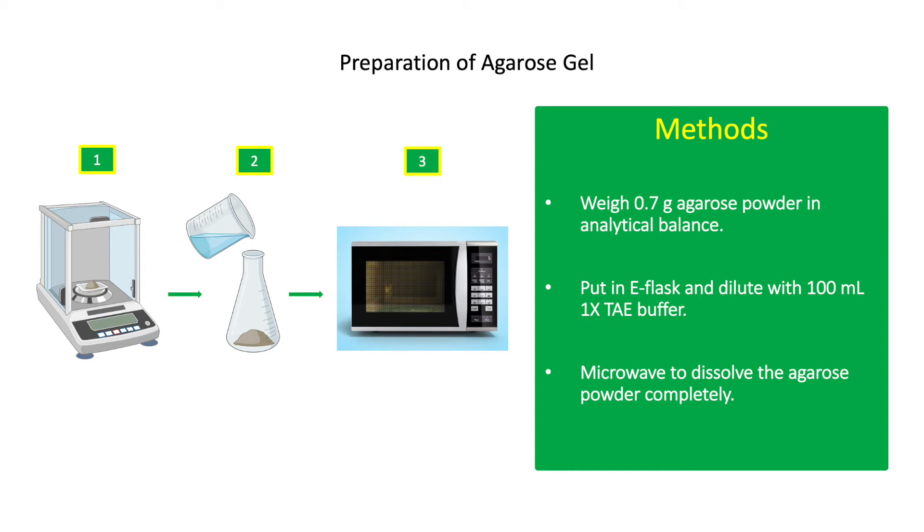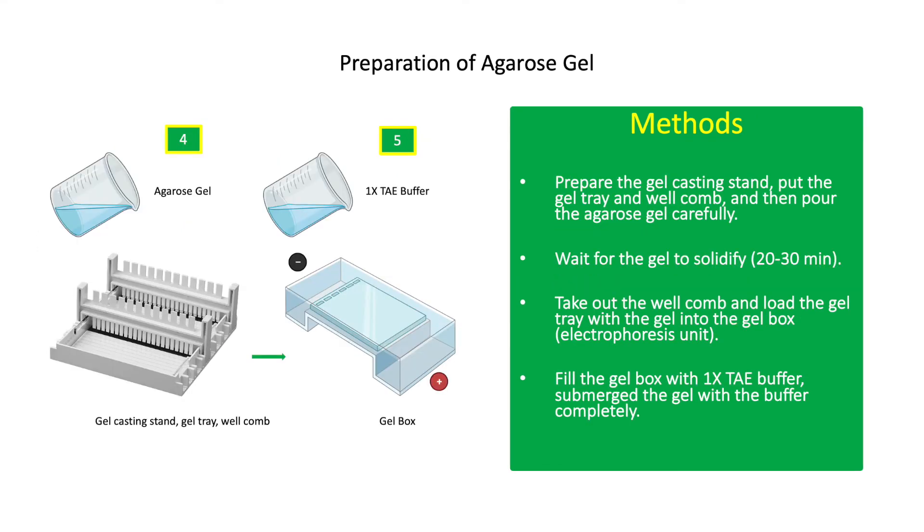Be careful when microwaving the agarose in the Erlenmeyer flask because it might overflow when it starts to boil. Always watch inside the microwave, and once there are bubbles, stop the microwave and shake the flask intermittently. Do this until there are no more visible agarose powder or bubbles in the solution. Then prepare the gel casting stand, put the gel tray and well comb, and carefully pour the agarose gel.